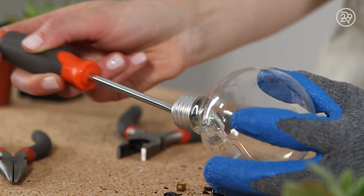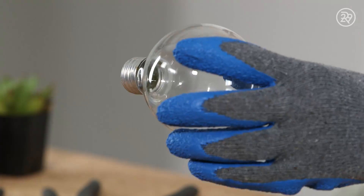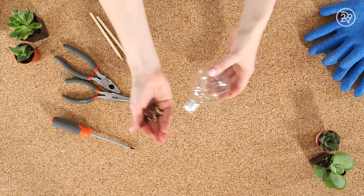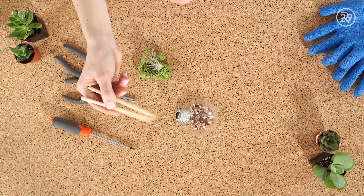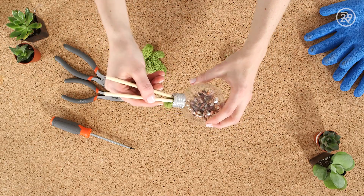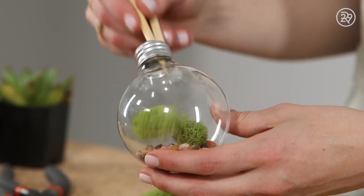Once you've broken off the base, you can use a screwdriver to take out the remaining glass support and filament. Next, I'm using some small stones to put in our light bulb as a foundation. Then using chopsticks, I'm going to put some moss inside the terrarium. I chose reindeer moss because it's nice and squishy, it fits right in there, and it looks nice too.